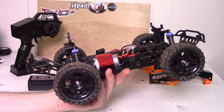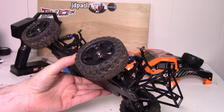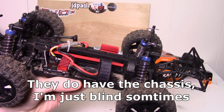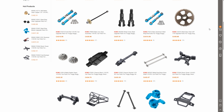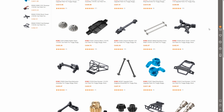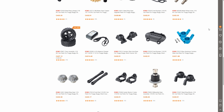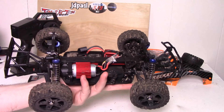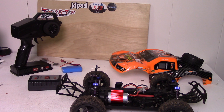Looking at part support, it's not too bad — you can pretty much get all the pieces. The one piece I didn't see was the chassis itself. However, Banggood carries most of the other pieces, and there are other websites that sell parts too. You can also get upgraded aluminum parts like A-arms, upgraded links, and upgraded suspension. There are quite a few upgrade options. I'd give part support about a 4 out of 5.